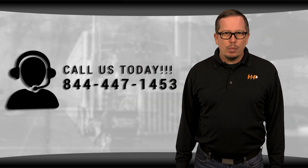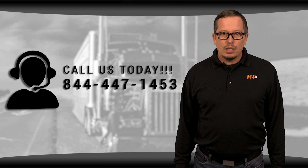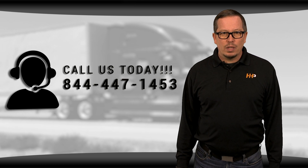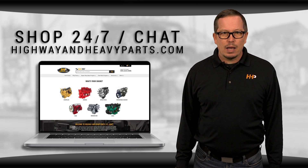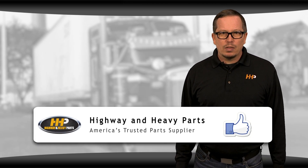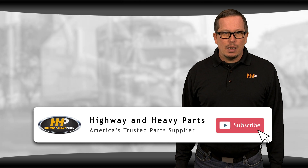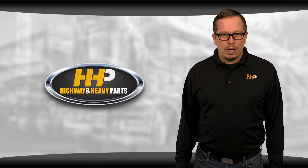If you have any questions about our rebuild kits for your Cummins N14, call me or any of the other ASE-certified parts techs at 844-447-1453. Or you can chat with us online at highwayandheavyparts.com. Be sure to like this video and hit the subscribe button on YouTube and Facebook to stay up to date on all the news and information from Highway and Heavy Parts. From diagnosis through delivery, we're Highway and Heavy Parts.